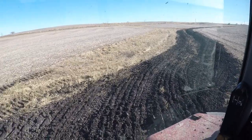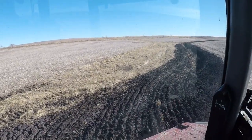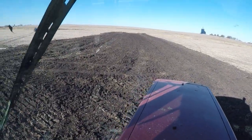We're down on the bottom now. I got the seeding done in the spots along the waterway and put a little bit of seed along the side where stuff got torn up when they put the tile line in. This is the area where we're going to work next.